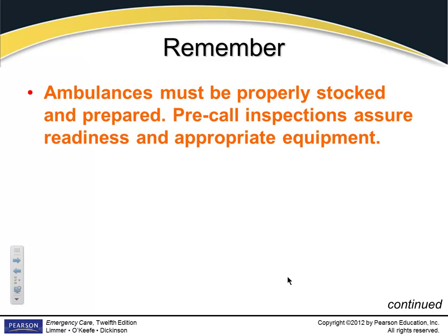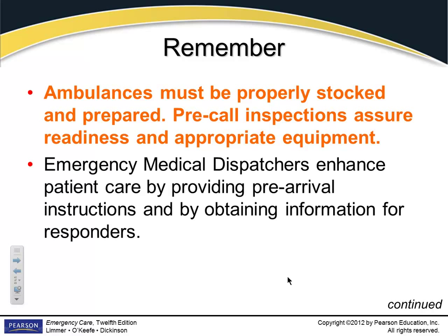Pre-call inspections — assure readiness and appropriate equipment. Be respectful to your dispatchers. If you make them mad, they're going to burn you — they'll give you every call. Sometimes dispatchers can be a little annoying; they don't give you the kind of information you'd like. But remember, they are in control. They can start sending you on every call and make your days miserable. Try to be respectful of them.